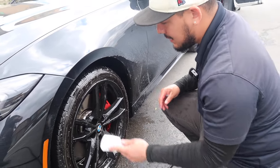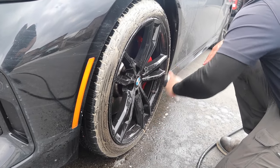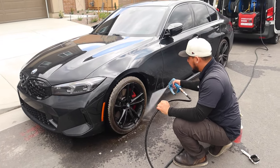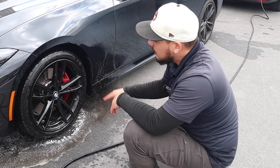So what I do — dip it — and we're going to agitate the wheel. So we just finished cleaning the wheel, now we're going to start the process of the rim.